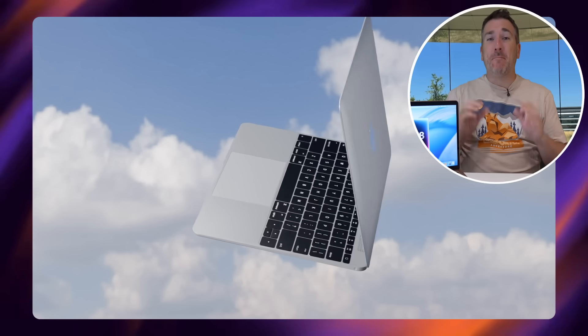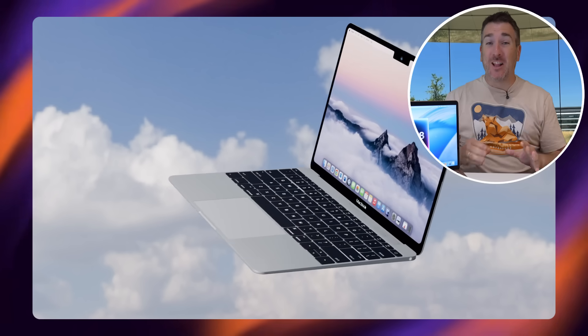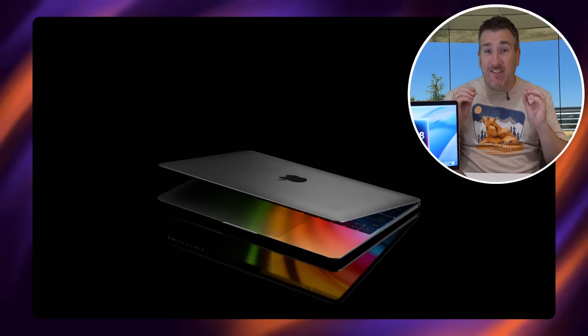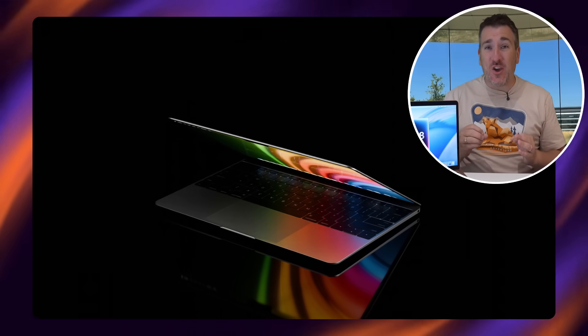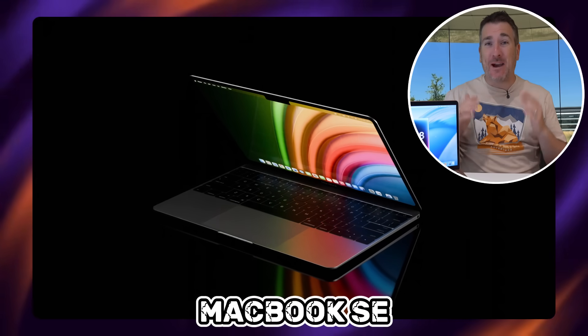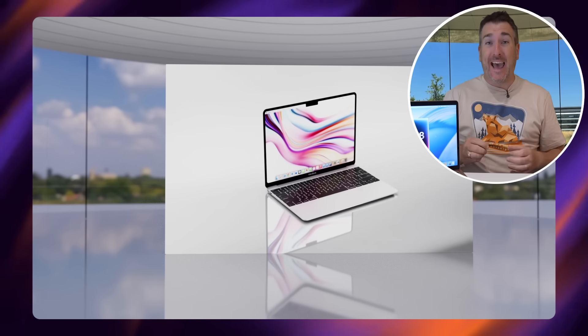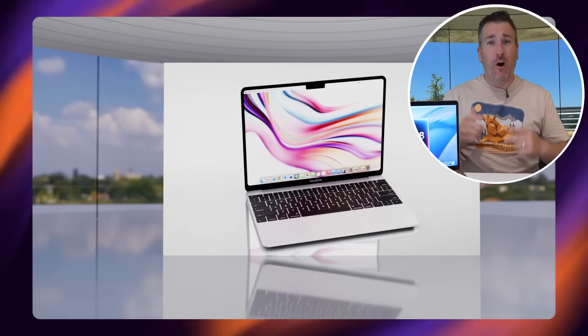This is probably the best leak I've heard in a long, long time. It definitely looks like Apple are going to be creating a new MacBook SE model, and it's going to be super cheap and quite powerful for what it is. Today I want to go over the details about this, so let's get started straight away.